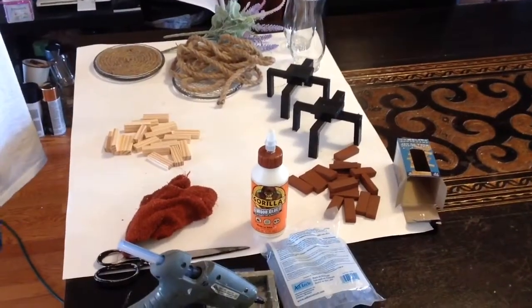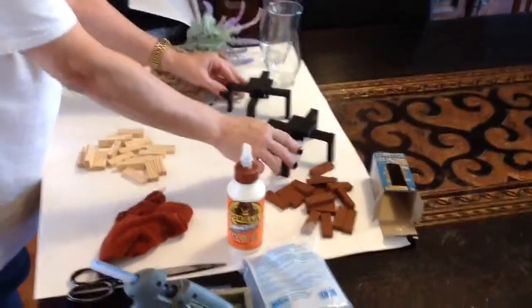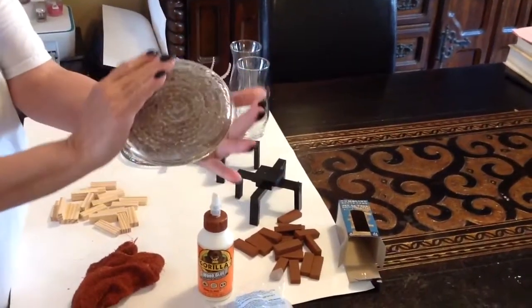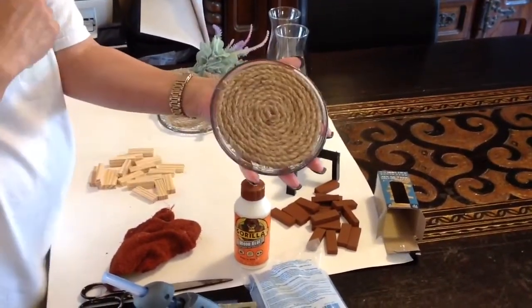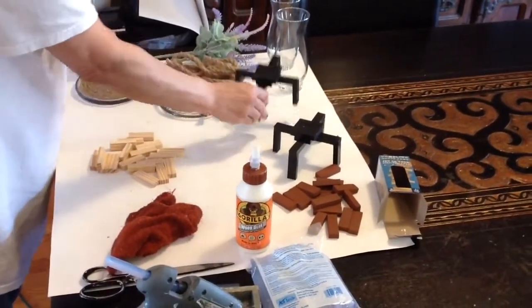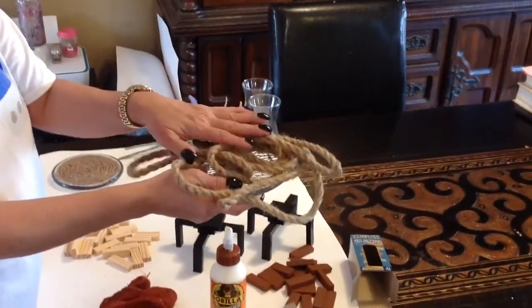Hi everyone, welcome to the Grace Life. In today's project we are going to be making a stand for our vases. I had previously made this one - it's the glass stand from the Dollar Tree - and we wound the nautical rope around that stand. Now with the Jinka blocks we're going to do that to this tray right here.